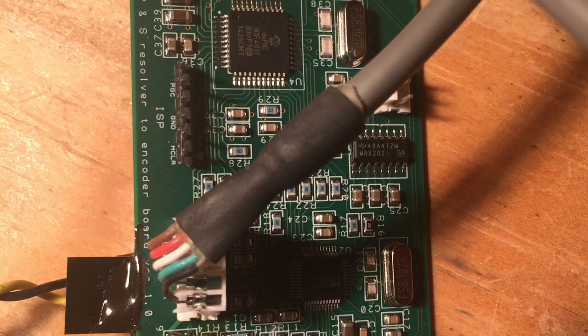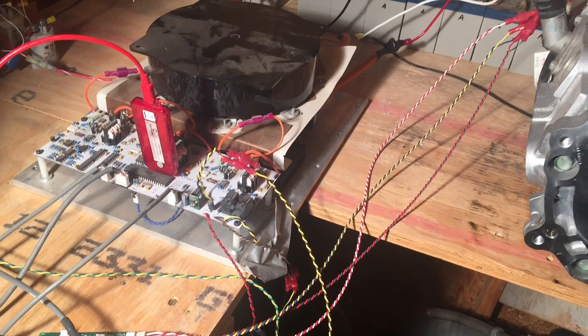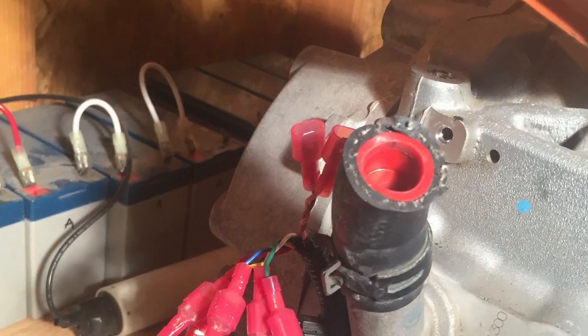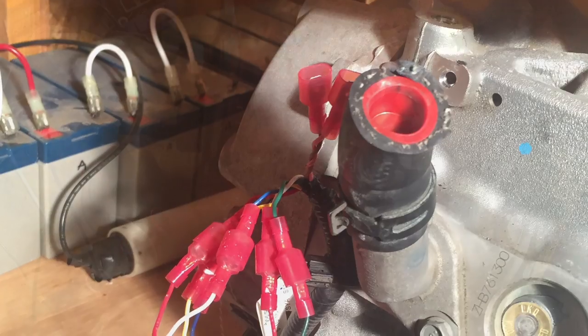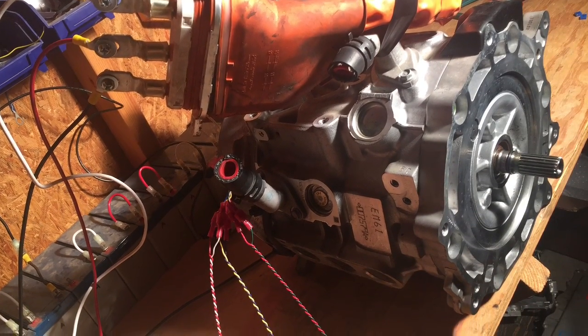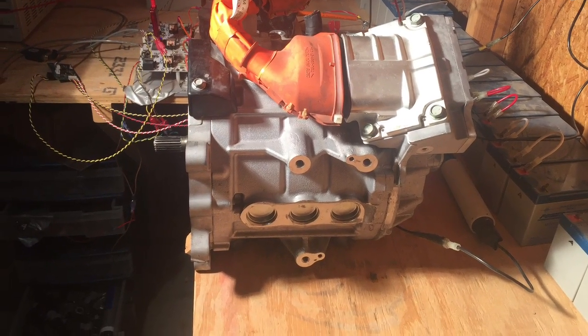Here's the resolver-to-encoder board. I included a microcontroller and also some serial communications so that you could change all of the programmable settings if you wanted to. There's the liquid cooling hoses for the motor — I think this would make one heck of a nice motor for doing a conversion.